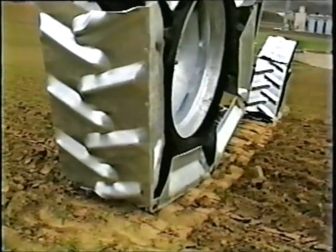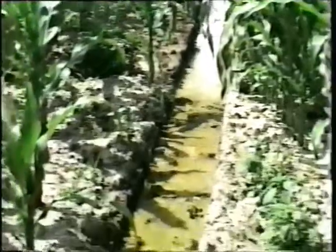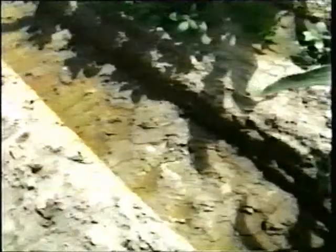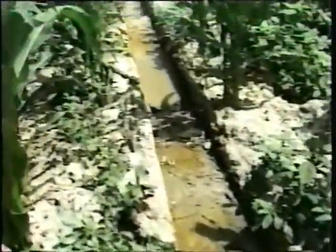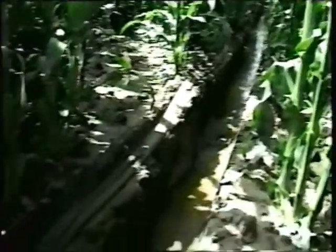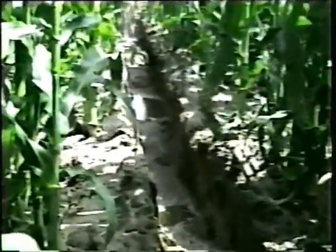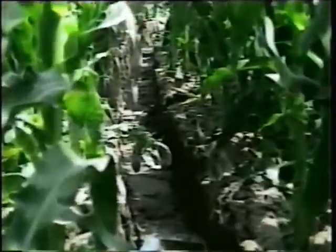Low soil pressure means more flotation. This patch of heavy soil in this cornfield has been trouble for years. Note how the flotation of the Agritrack has solved the problem. Compare the wheel track of the next tower without the Agritrack — the rubber tire concentrates the weight of the tower on a small area, increases the soil pressure, and creates a wheel rut even in soil that is less difficult.